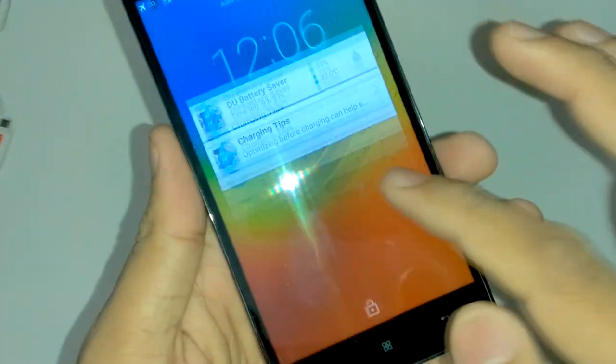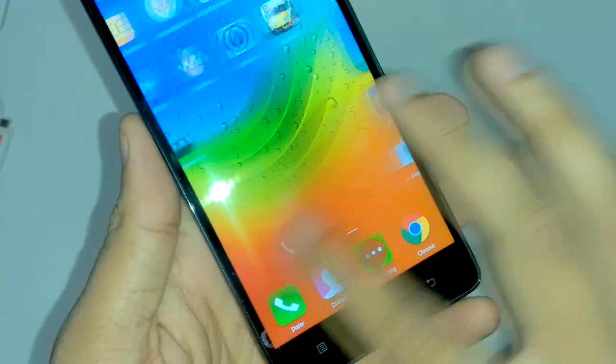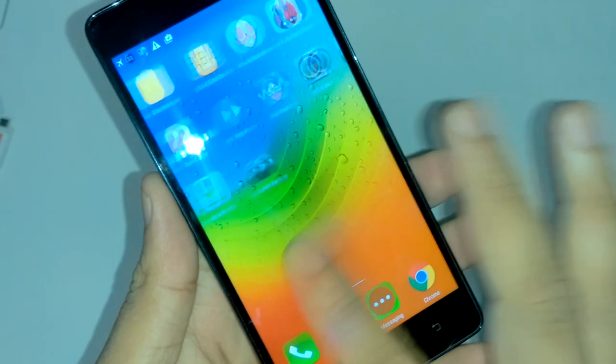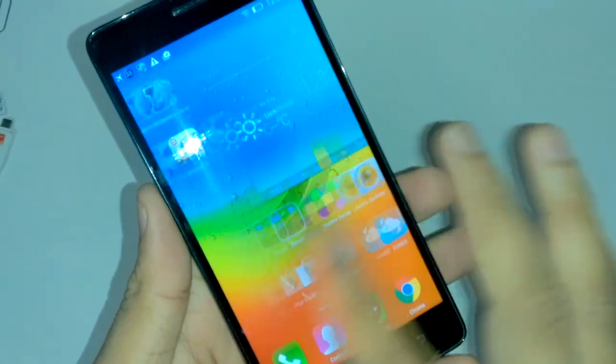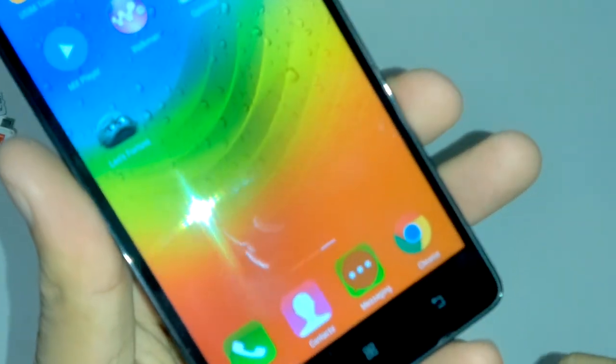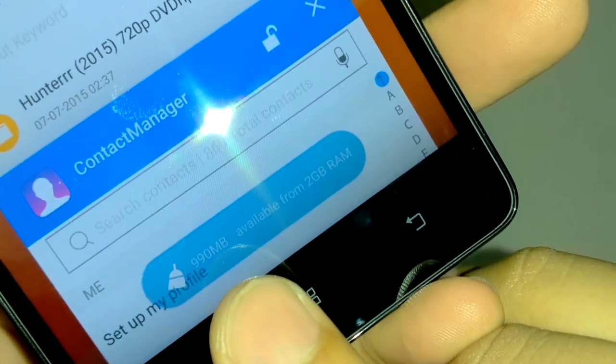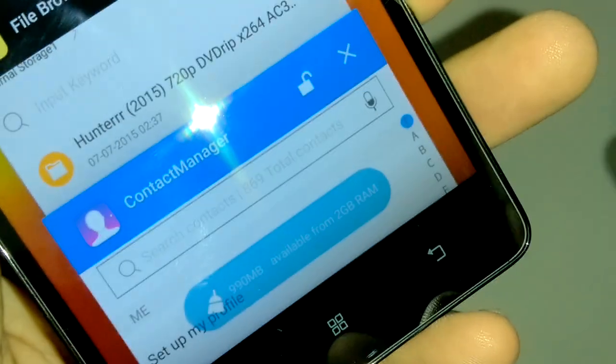Let's talk about the user interface. It looks similar to all other Lenovo phones in this series — the Vibe UI. Performance is very good at the moment. In the multitasking view it is showing 990 MB free, though around 1 GB was free when we first booted it.